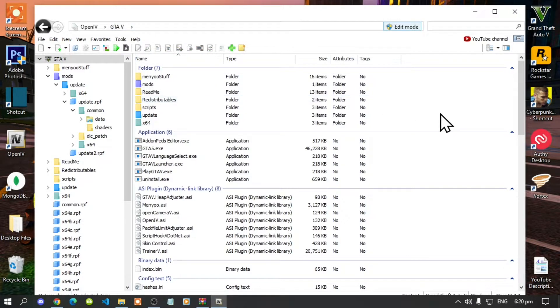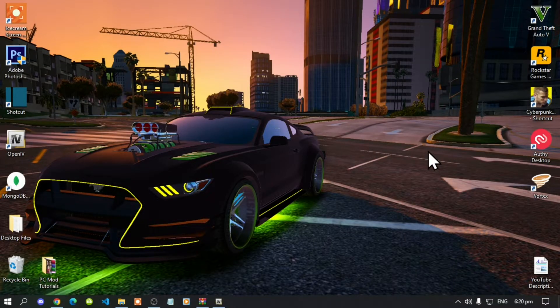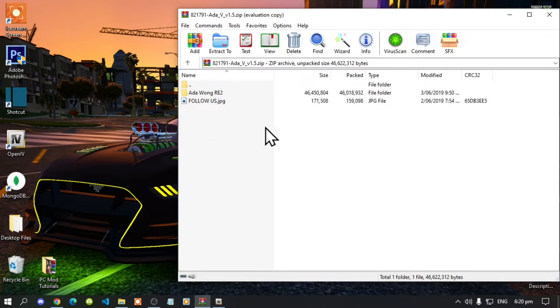Go back to your GTA V and leave it there for now, as we will come back here soon. Now we are going to install 801, so open up your 801 extract folder and go to the appropriate folder.